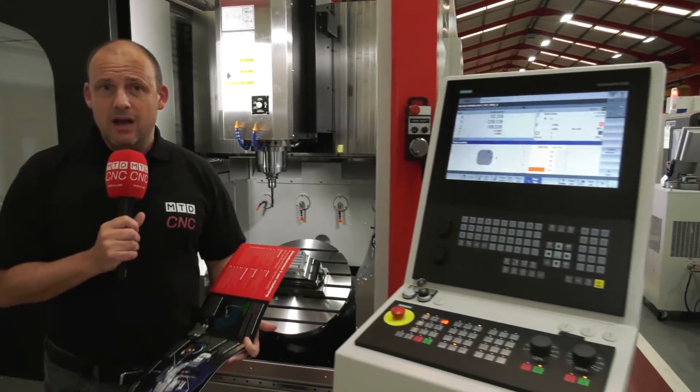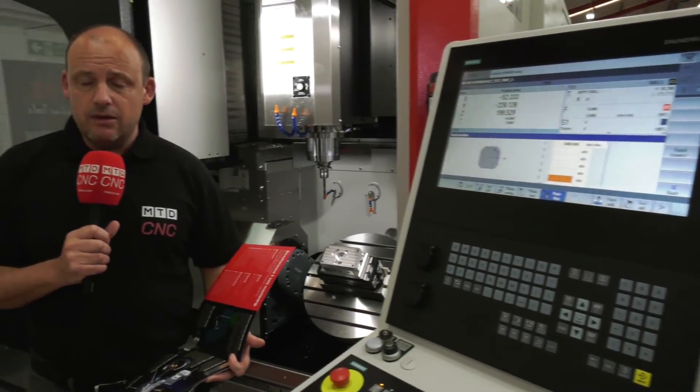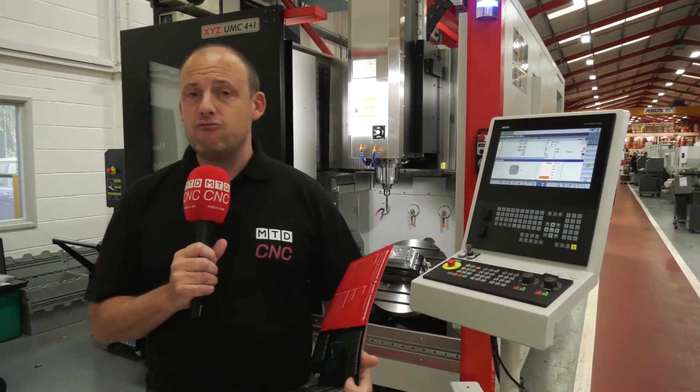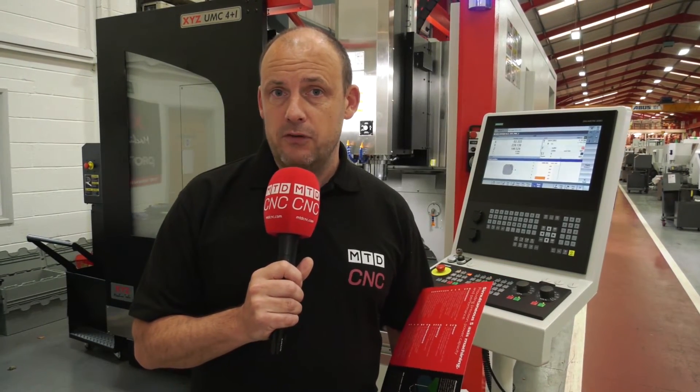This machine starts at £125,000 equipped with a Siemens control — incredible value, and they are carrying them here from stock. Since the 5-axis simultaneous version came out they've done very well with that model, and I think the introduction of this comes at about the right time. There is definitely a huge market for a 4 plus 1 machine, and I'm sure XYZ are going to satisfy it with a machine of this quality, build, speed, and accuracy for just around 125k as a starting price. Contact XYZ at xyzmachinetools.com.